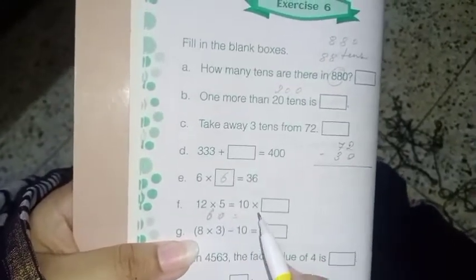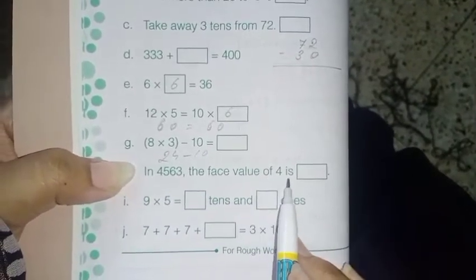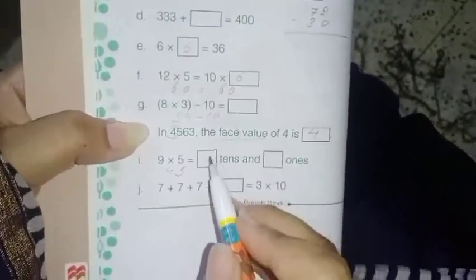Next: 12 fives are 60, and 60 equals 10 times how much? Since this side is 60, the other side must also be 60, so 10 times 6 equals 60. Next: 8 times 3 is 24, minus 10 is 14. Next: in 4563, the face value of 4 is 4 — face value means the digit itself, not the place value which would be 4000. Next: 9 times 5 is 45 — how many tens and ones? 4 tens and 5 ones.